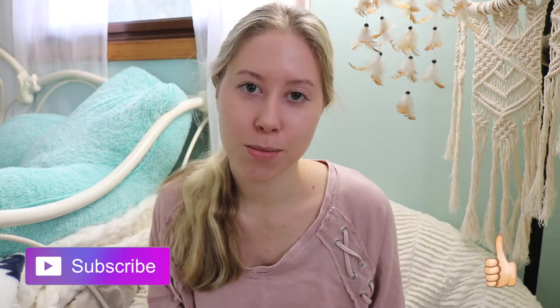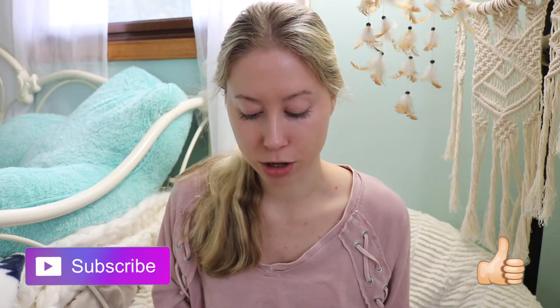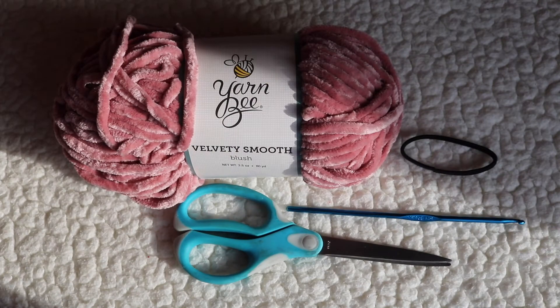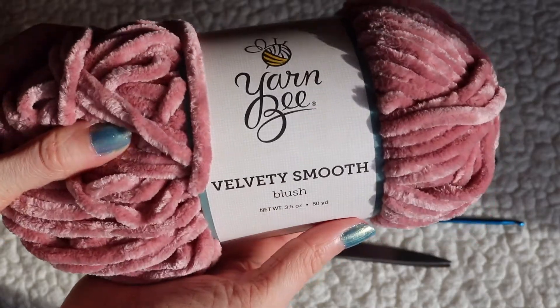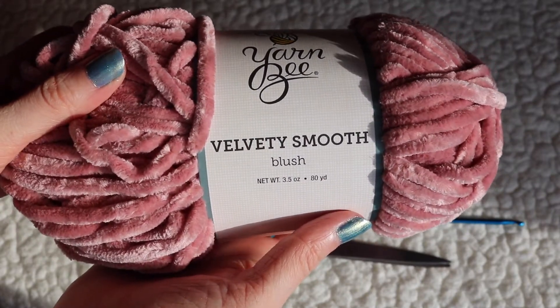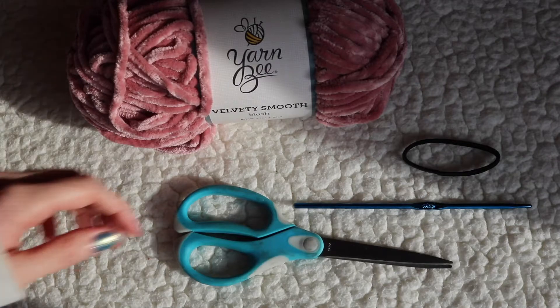Please give this video a thumbs up and subscribe if you enjoy this. If you want to learn how to make these cute little scrunchies then just keep watching. The things you will need are some scissors, a hair tie, some velvet yarn — I'm using the color blush — and a crochet hook.